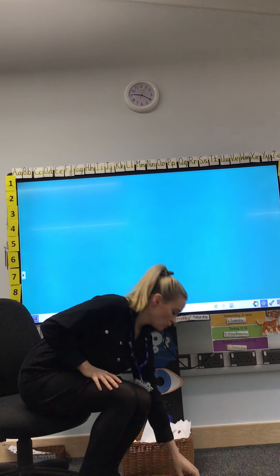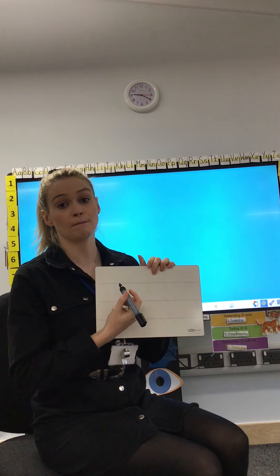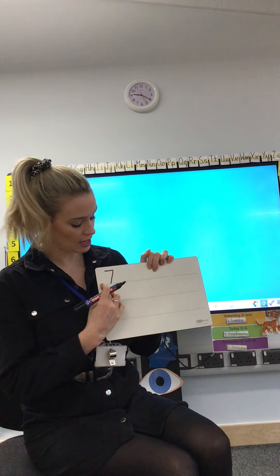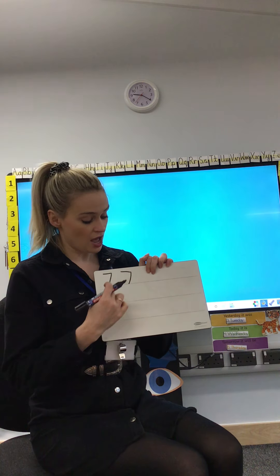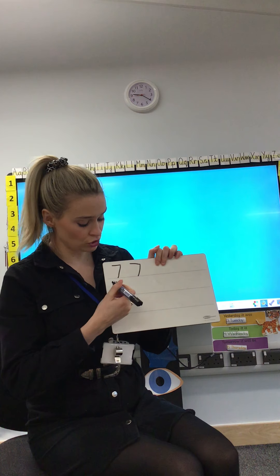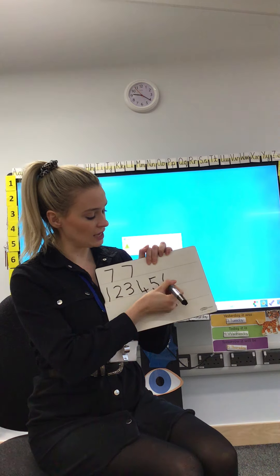What I would like you to do now is on your piece of paper at home, or a whiteboard if you've got one, I would like you to practice writing the number 7. I'm going to show you again: across the sky, down from heaven — that's the way we make a 7. Can you see I tried to write on the line as well? Even though it's maths, we can still practice writing on the line. Across the sky, down from heaven — that's the way we make a 7. I would like you to practice writing the number 7 seven times. After that, practice all the numbers we've learned so far: number 1, 2, 3, 4, 5, 6, and 7.